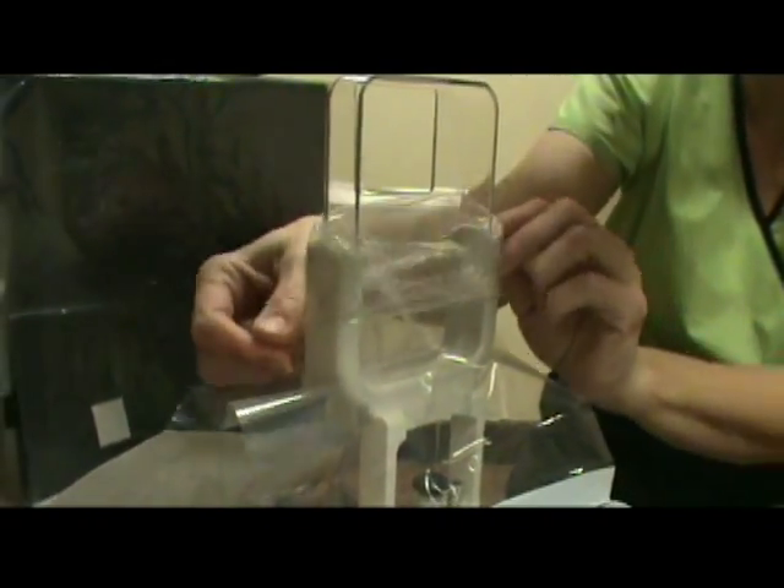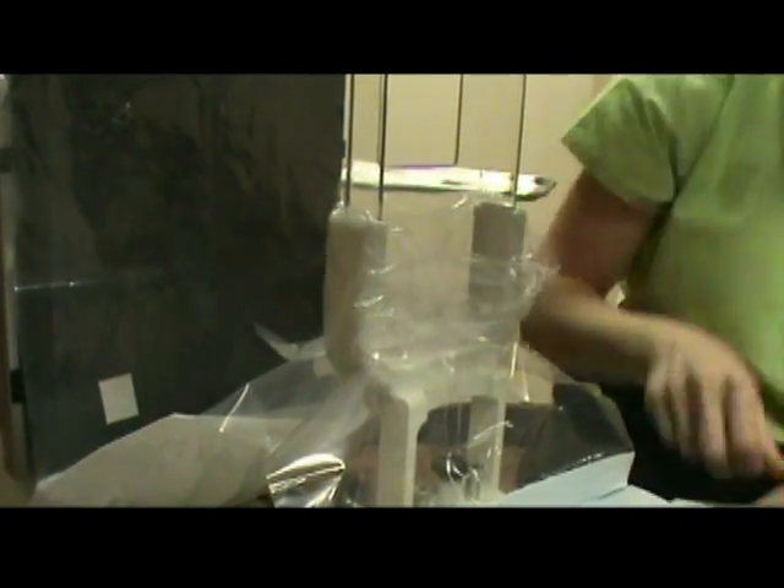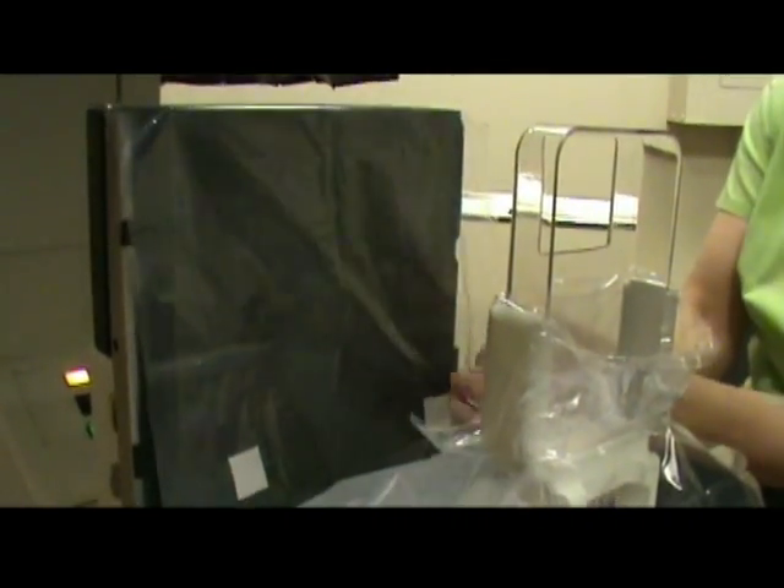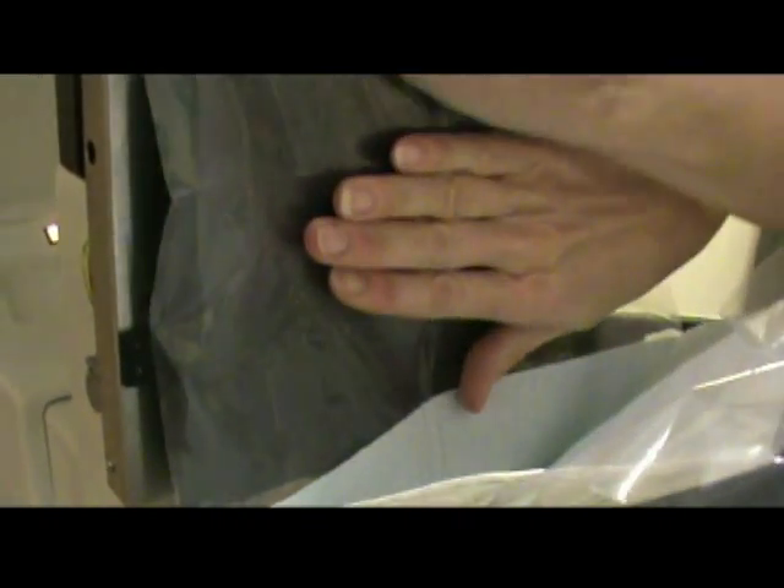Fold this back over so it protects everything, so you now have an area for the fluids to be contained. At this point, make sure that this is extremely flat, and you're going to peel the adhesives on the back off, smoothing this out. This is now in place.